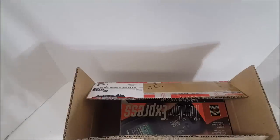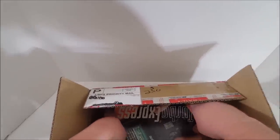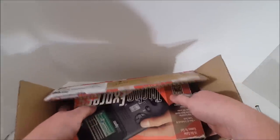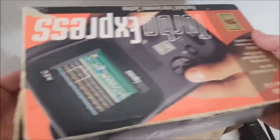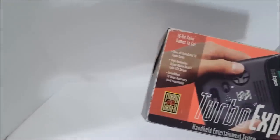I'm excited to open this thing up. Of course, we have to test it. Let's see what kind of condition we're in. There was only one photo — that always makes me wary. Here it is. The box — probably like a 5 to a 6 out of 10, but not bad. Nothing else in the package.